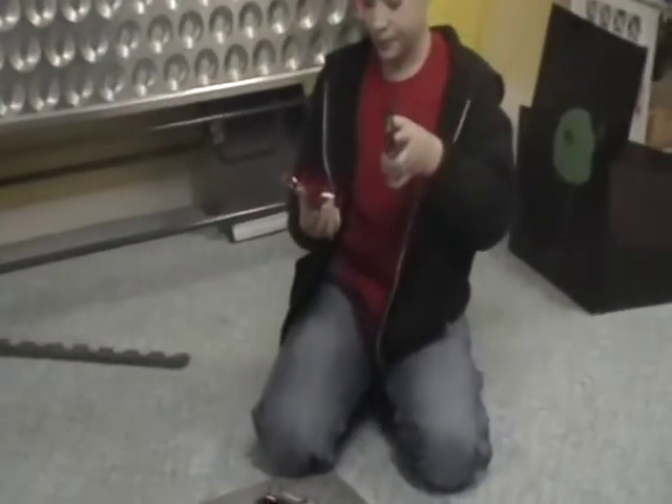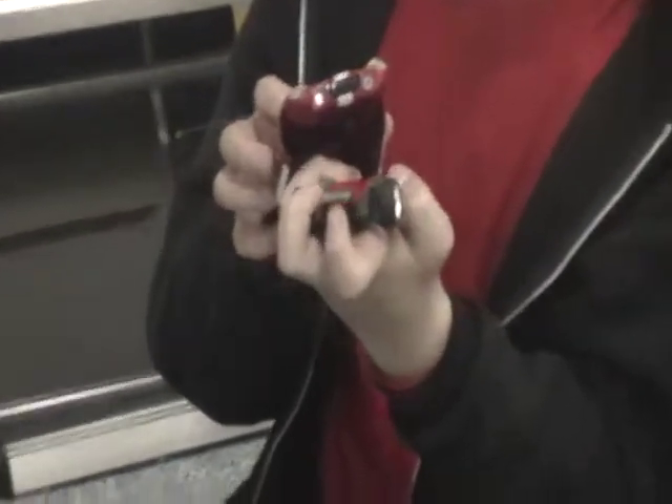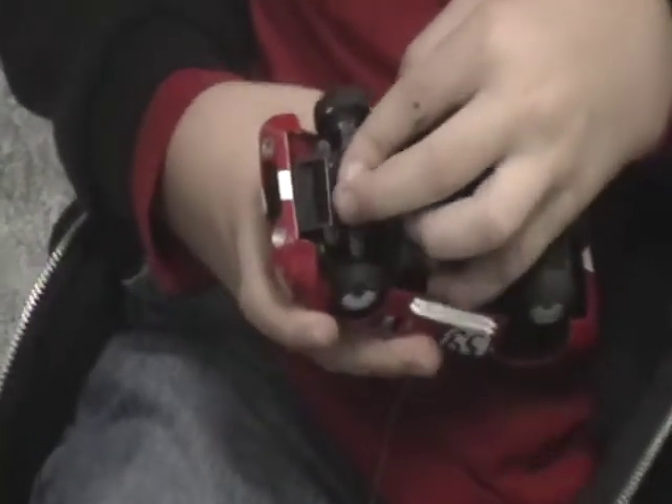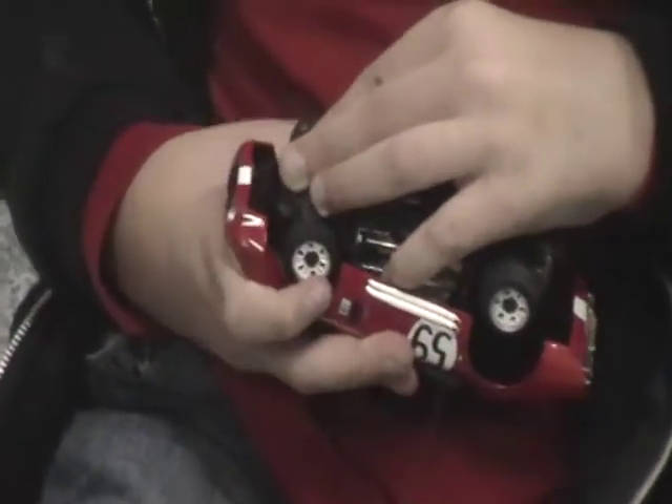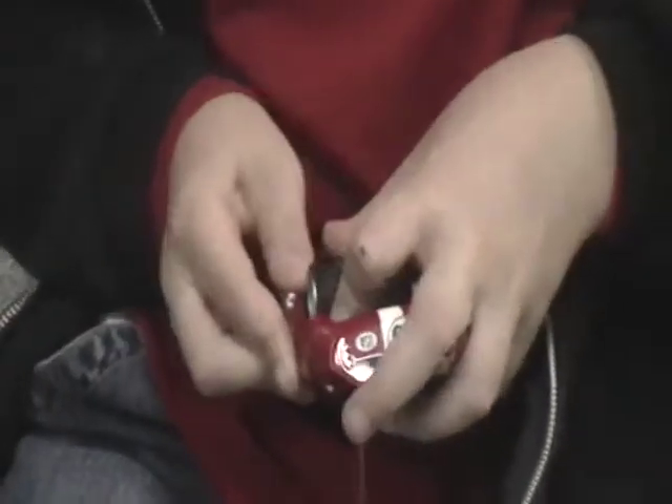To put the body on, you put the antenna through the hole in there. Stick this thing right here into a little slot in the car. And then there's another thing that you have to fit in on the body right here. Looks like it's good, so I'm going to take it out for a quick spin.